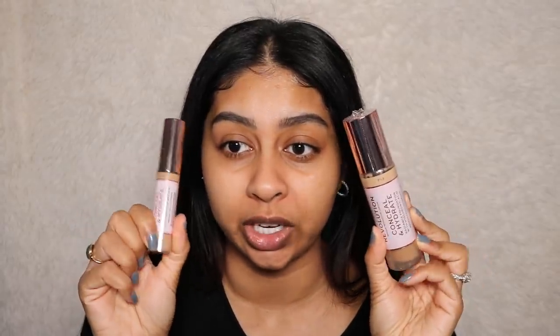Hi guys, welcome back to a new video. If you're new here, my name is Anushka, and today we're going to be doing a fun review — we're going to be reviewing the Revolution Conceal and Hydrate foundation and concealer. I've received so many requests to review this, so I'm so excited to finally be doing it now.